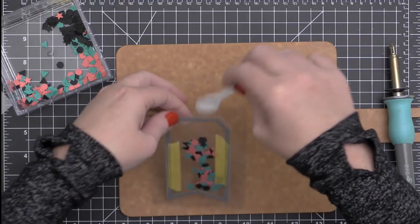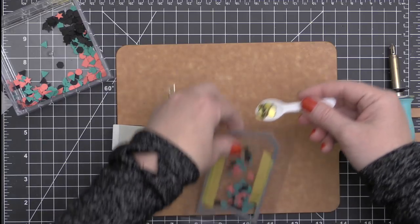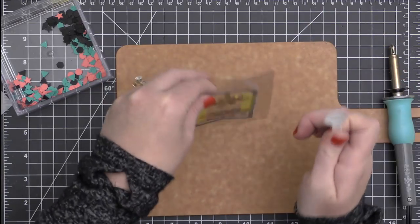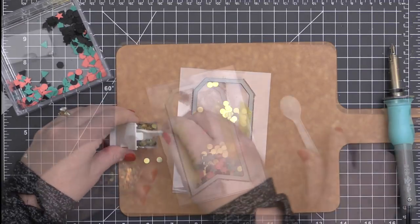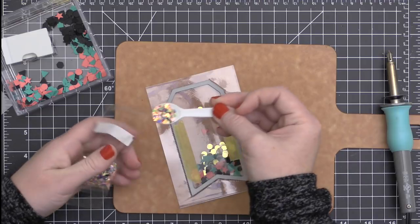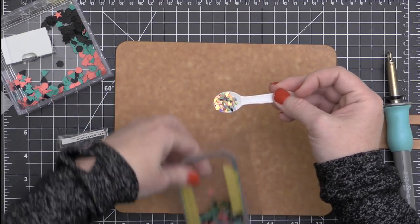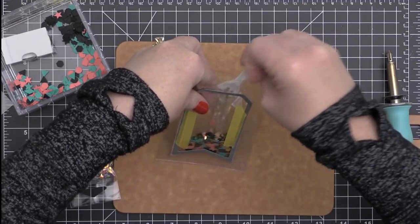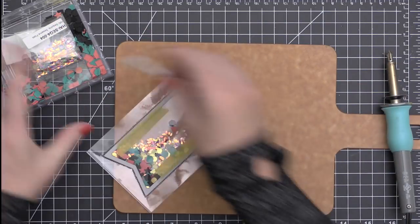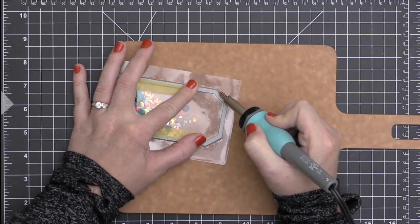Now I'm going to fill my shaker tag with the confetti I created using that Yay die set. I'm also going to put some gold flat confetti from Pretty Pink Posh inside here as well, just to add a little bit of sparkle. I'm also adding some sequins — these are like a sesame seed shaped sequin that came in the party bundle, kind of multicolored and iridescent. So I have this nice mix of different colors and shine.